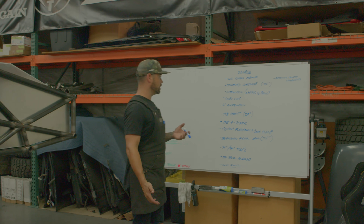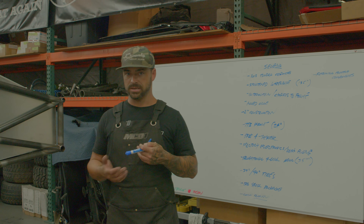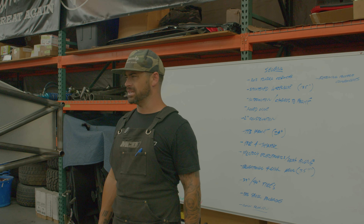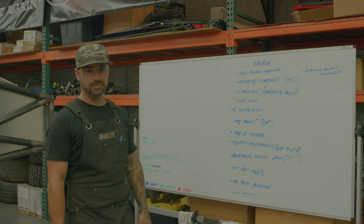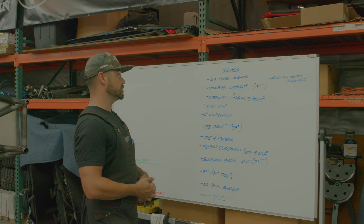JP already had this thing with a Magnuson blower on it, so it is supercharged. I think it does 550 wheel, which is pretty good gains for a Tundra.